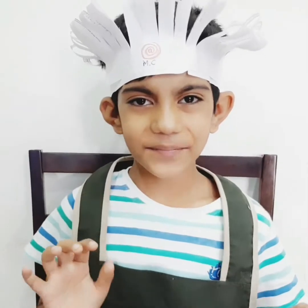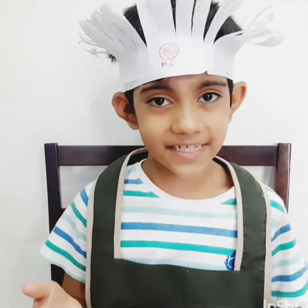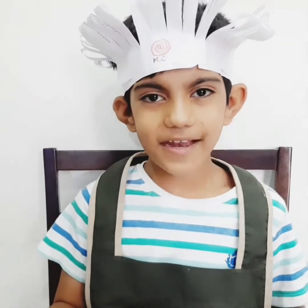Hi friends, welcome back to my channel. This is Anand. Friends, are you feeling like eating something spicier? Then why wait? Come on, let's start.